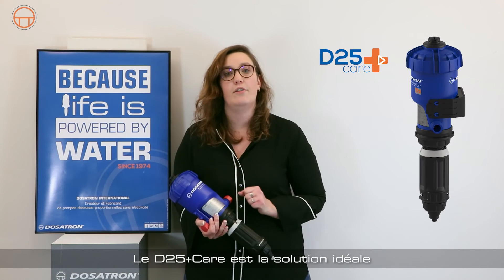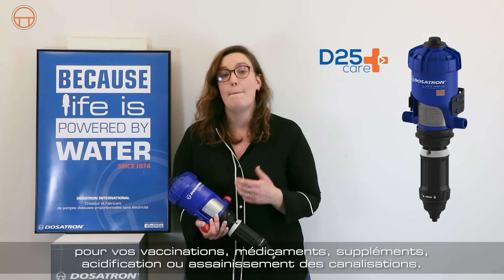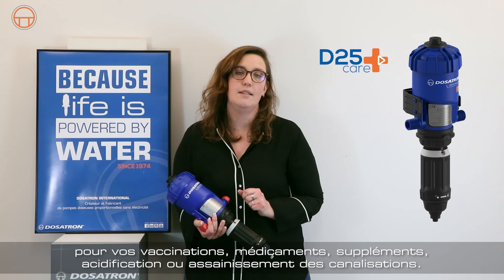The D25 Plus Care is the ideal solution for your water vaccination, medication, supplementation, acidification, or pipe sanitation.